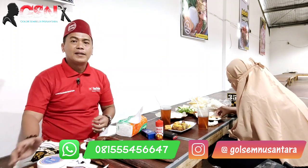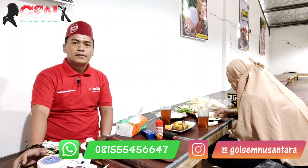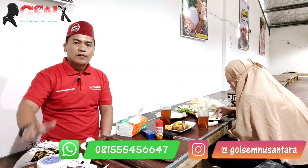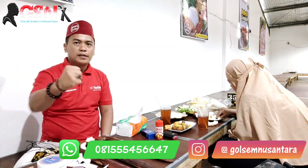Kita nanti bertemu dengan sahabat-sahabat di seluruh Nusantara khususnya, dan menurutnya sampai mancanegara. Berbagi ilmu, sharing, pengalaman, dan lain sebagainya. Terus share video ini jika bermanfaat. Walaikum warahmatullahi wabarakatuh.